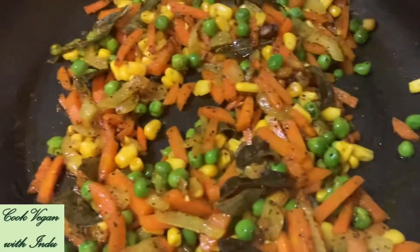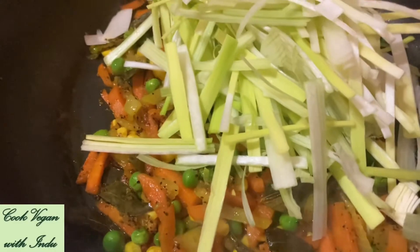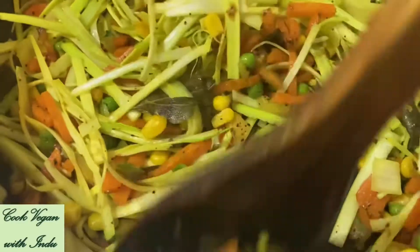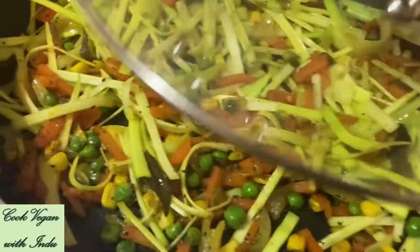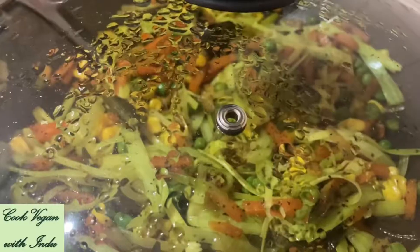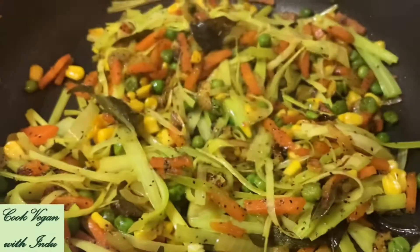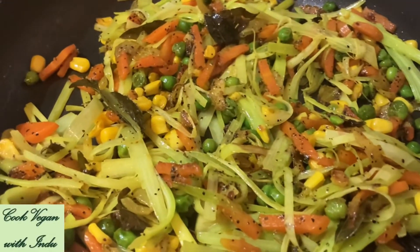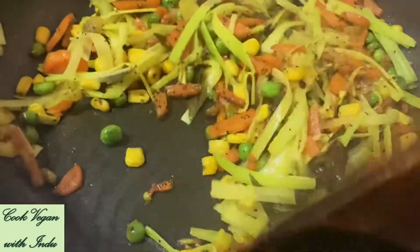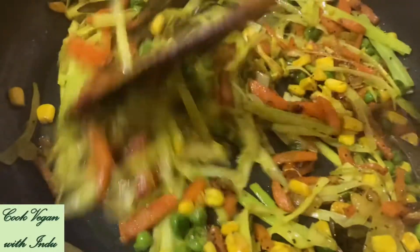Once the carrots are done, start adding the shredded leeks. After adding the leeks, don't leave the pot on the cooker for too long — cover the pot again with the lid for a maximum of about 1 minute. After 1 minute, open the lid and do a final stir of the vegan mixture before adding the couscous. You can see it's done properly.